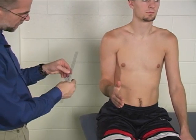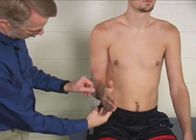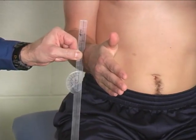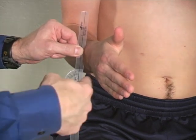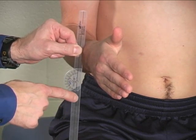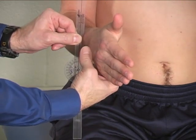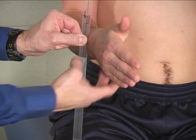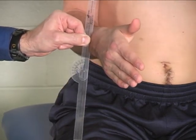The goniometer is placed on its edge so that the edge of the goniometer is placed on the dorsal-distal forearm, just proximal to the ulnar head. The axis of the goniometer is in line with the long axis of the forearm. The stationary arm is placed vertical and the moving arm is pressed into the dorsum of the forearm so that it seats across both the radius and the ulna.